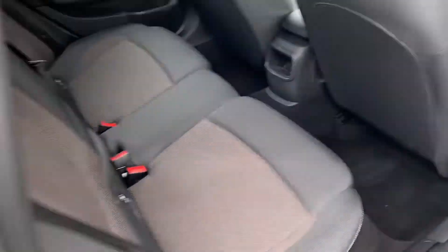Hop into the back and show you the knee and the leg room. This seat is in my driver position and as you can see, I'm around five foot ten and I've got plenty of knee room and plenty of head room as well.